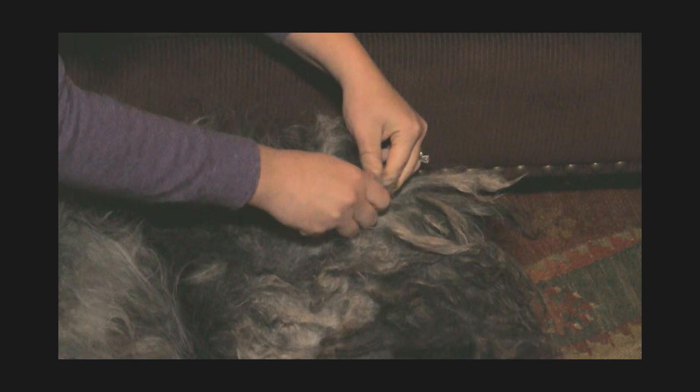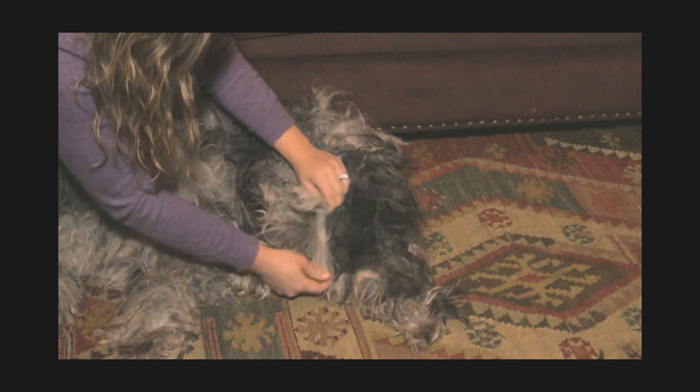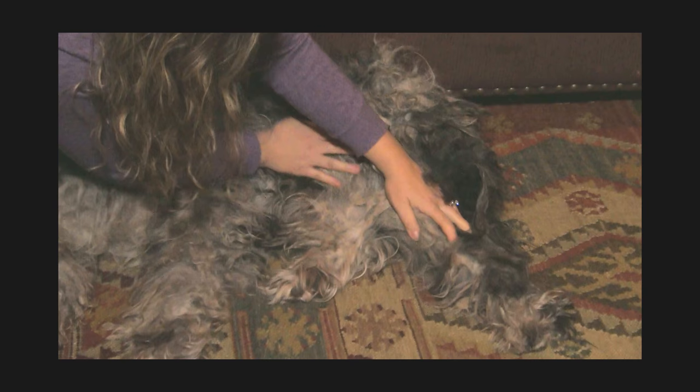The flocks have kind of rejoined with other flocks. Last time I went through her coat was probably about a month ago, so these have joined up with other flocks since then and I'm just going to re-separate them. This is the kind of maintenance that you sometimes need to do for the life of the dog — you just need to check the coat every so often and make sure that the flocks are all separated and are not becoming huge clumps.